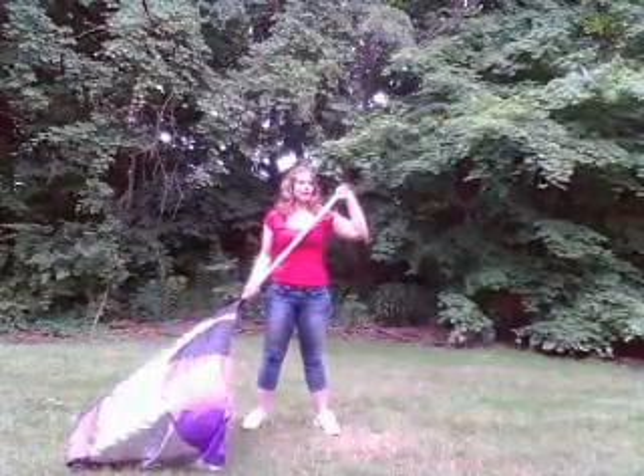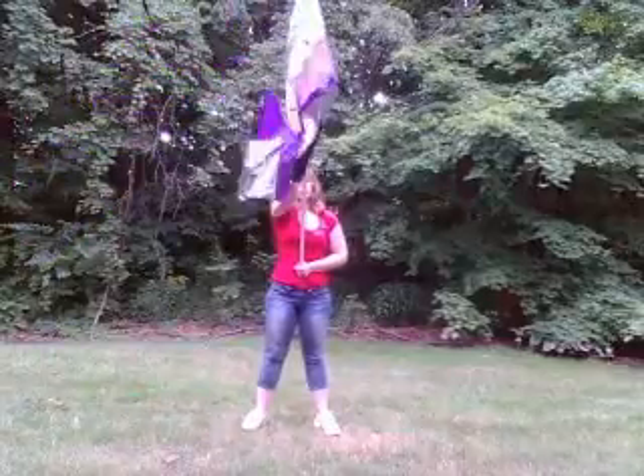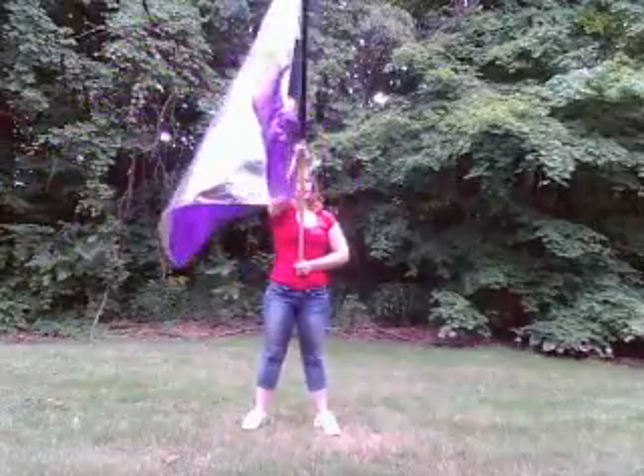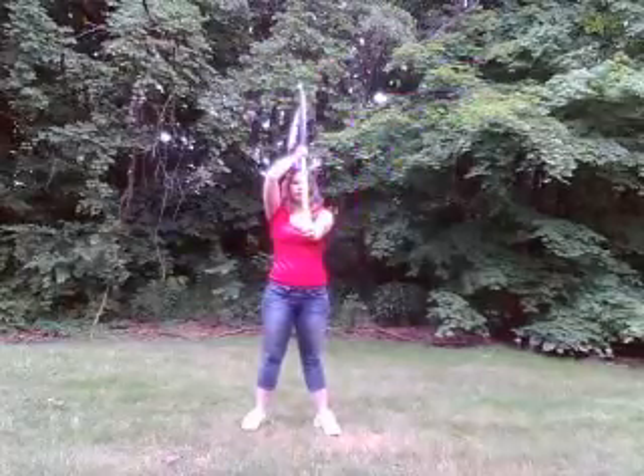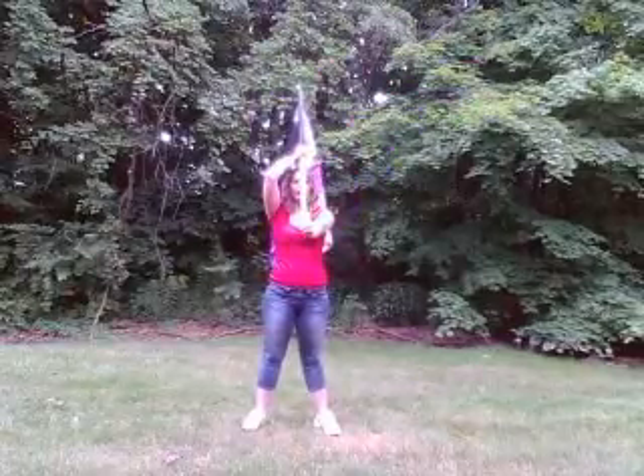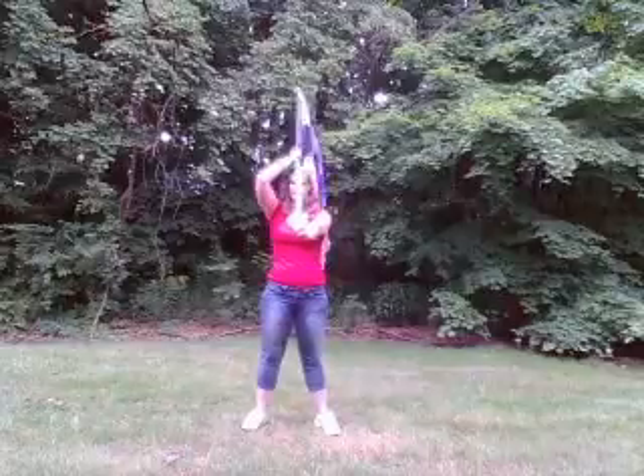5, 6, 7, 8. 1, 2, 3, 4, 5, 6, 7, 8. And 1, 2, 3, 4, 5, 6, 7, 8.